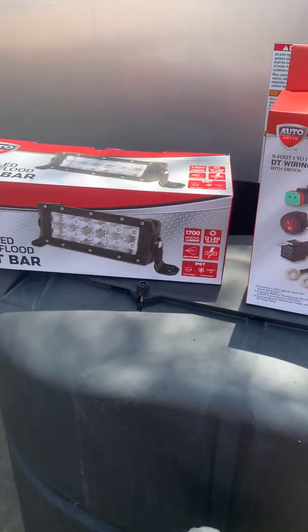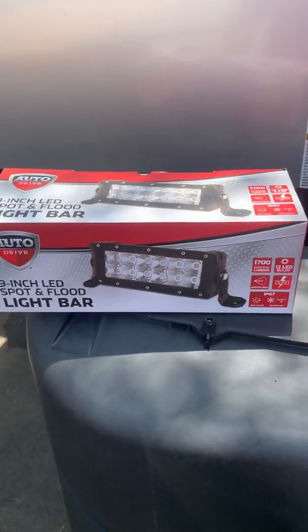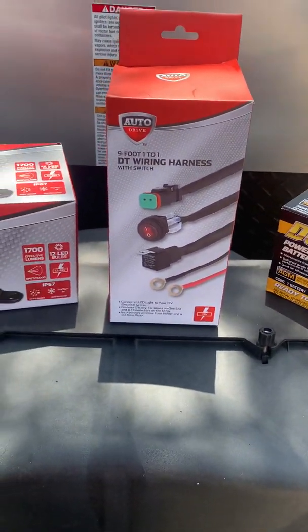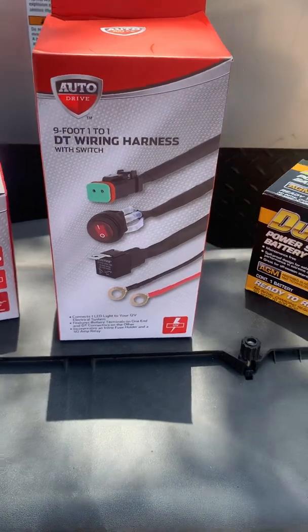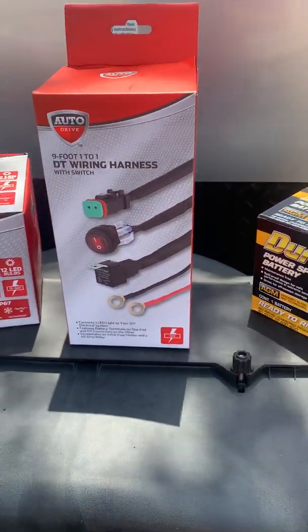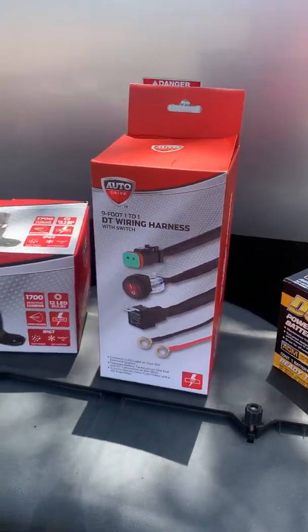That's the floodlight bar by Auto Drive — get it at Walmart for 30 bucks. They even have a six-LED version for 20 bucks that'll do the same thing. One thing I didn't understand when I got it home was that I also needed to get the wiring harness separately. This is nine feet of wiring harness, so it's kind of a pain, and I'm not going to splice or cut it in half since I'm not an electrical wizard.